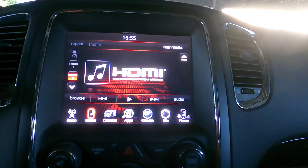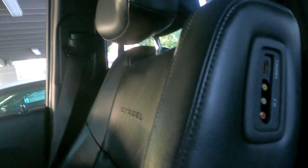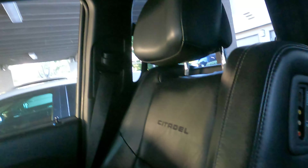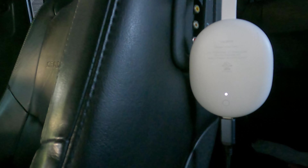Welcome. I'm here in my Dodge Durango trying to set up the new Google Chromecast with Google TV. My car has this HDMI option and two screens in the second row, so I was able to connect it. Let me just go through the settings and a quick walkthrough of how to make this work.